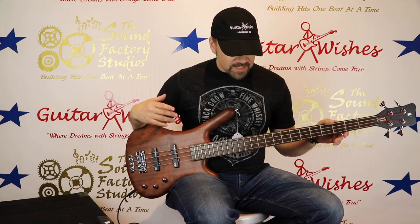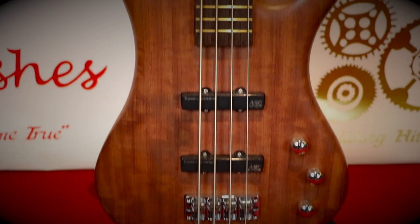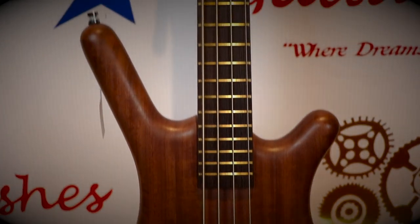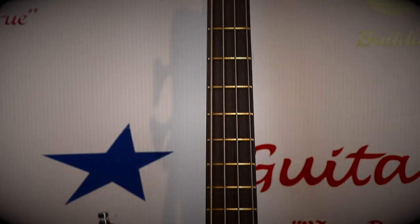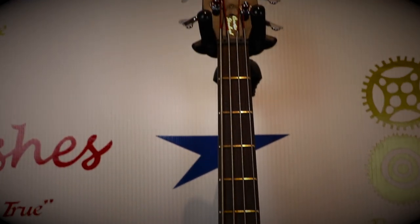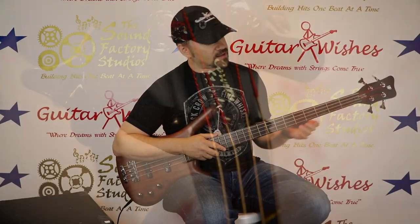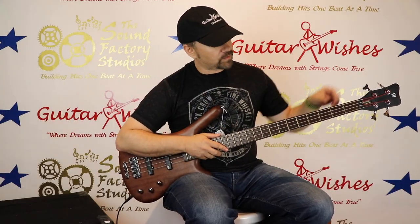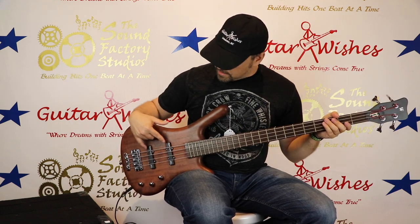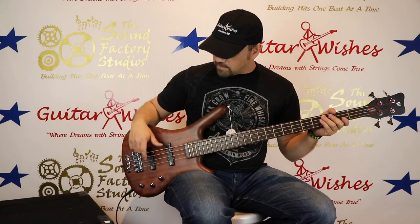It's made in Germany. This is a babinga body right here — babinga wood. The neck is made out of ovangkol, and the fretboard is wengé. Some really cool woods that make a really rock-hard bass. It's got the quick-access truss rod — a little flap right there — and these are MEC pickups, really cool sounding and very versatile.